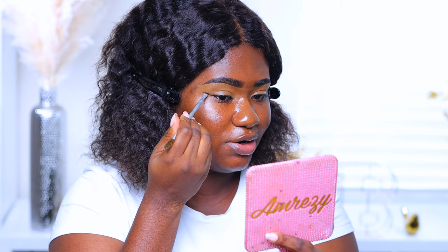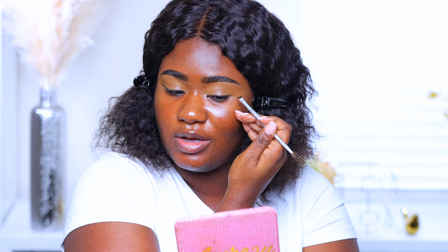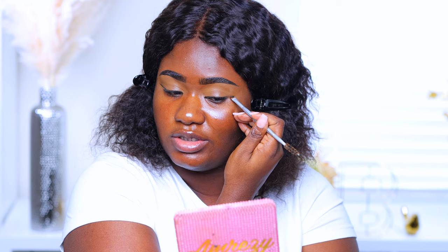Using this benefit brow brush, I'm going to take the shade 'who's going to check me' and draw like a wing — similar to doing a wing liner. This gives me precision so I know exactly where I'm placing the shadow.